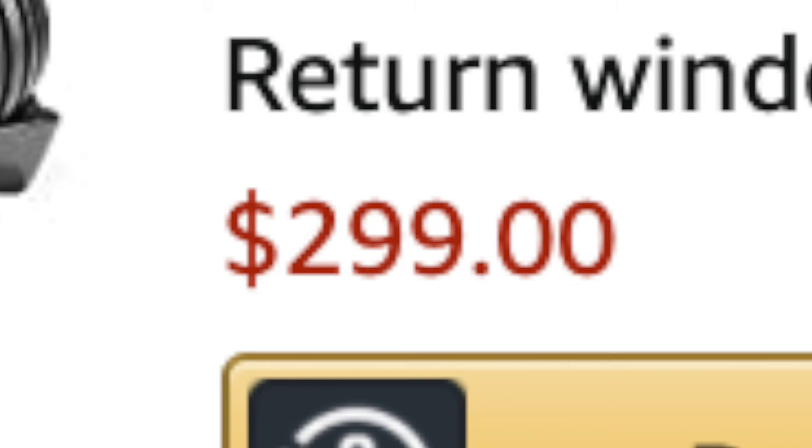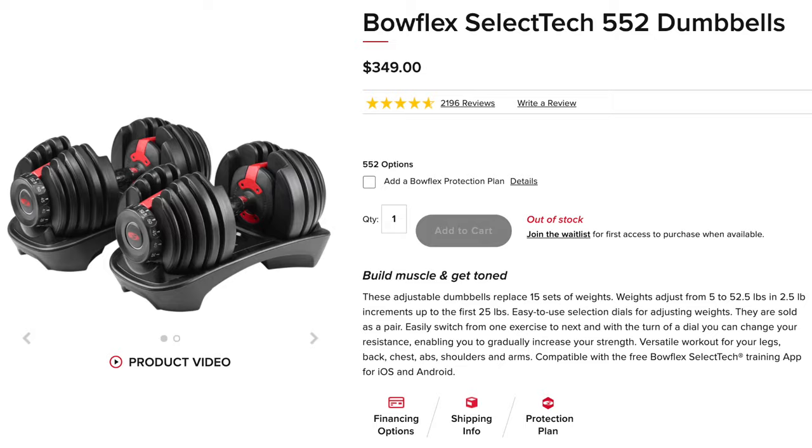I initially got these on Amazon for about $300, although I know that's not the price right now. The last time I looked at the Bowflex website, it was about $350 for the 552s.